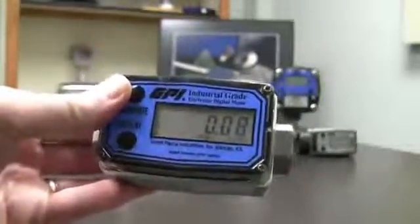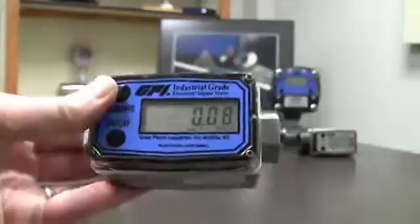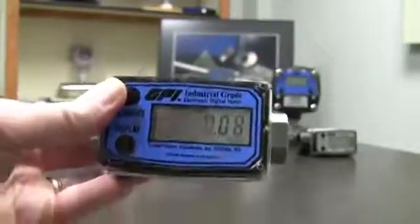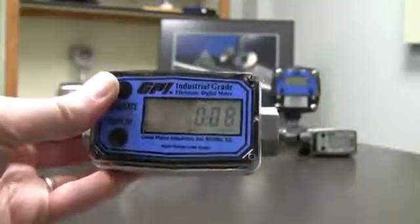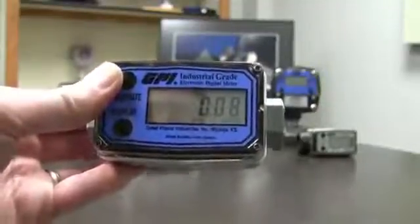Do it again — hold down calibrate, push and release display, and it goes to Cal B. You notice now where it says Cal B, the word preset is gone, which means this is not a factory preset — this is something you can change. That's what we're going to talk about today: how to change this calibration.